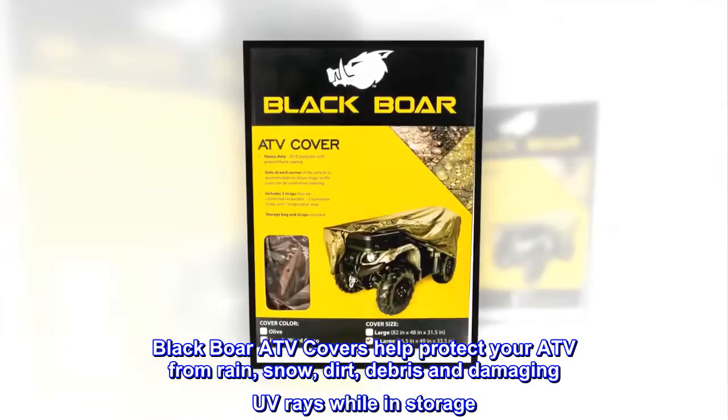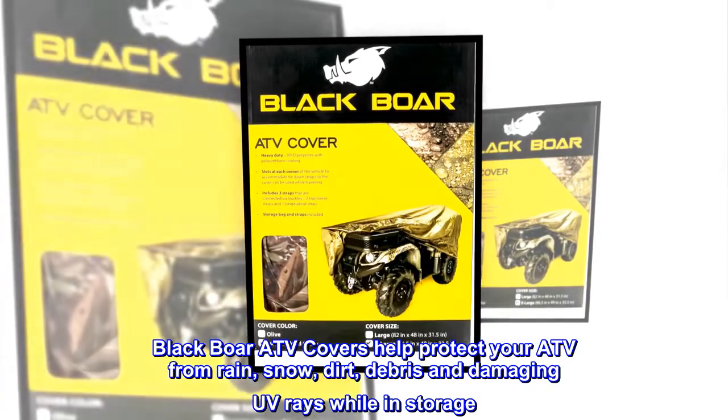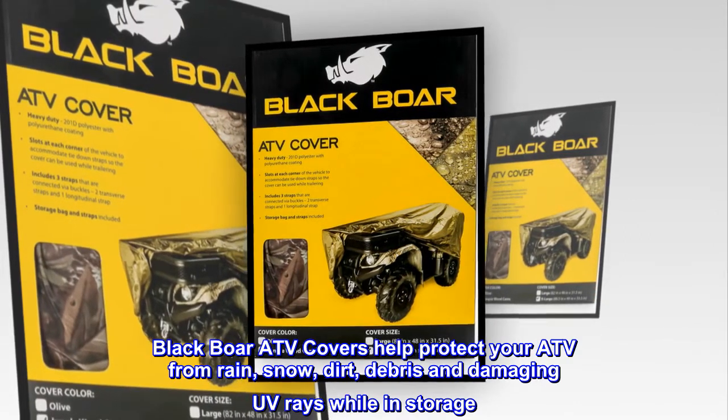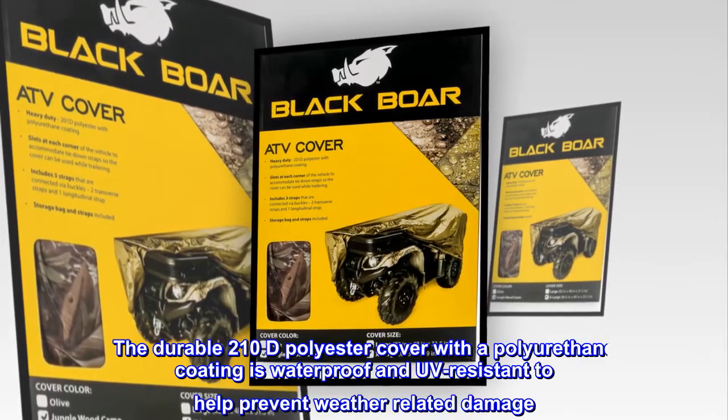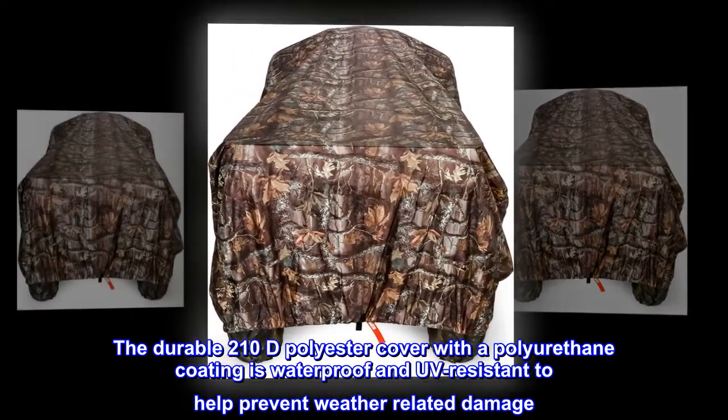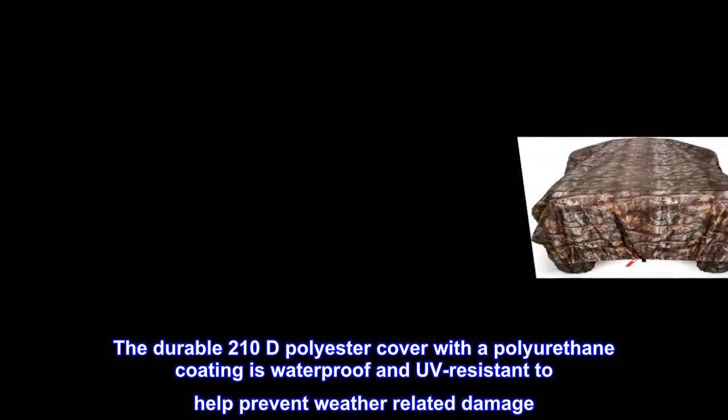Black Bore ATV covers help protect your ATV from rain, snow, dirt, debris, and damaging UV rays while in storage. The durable 210D polyester cover with a polyurethane coating is waterproof and UV-resistant to help prevent weather-related damage.